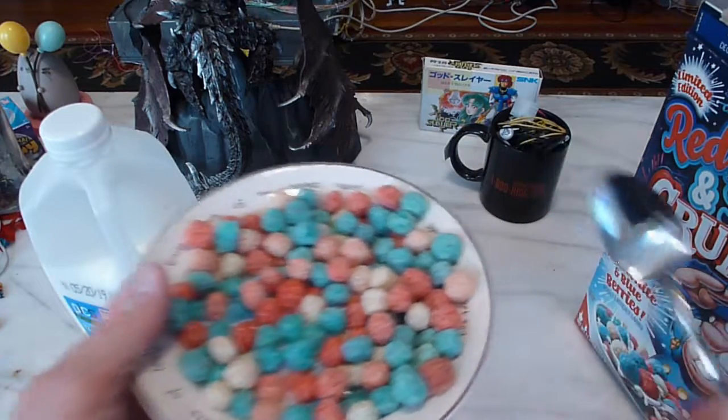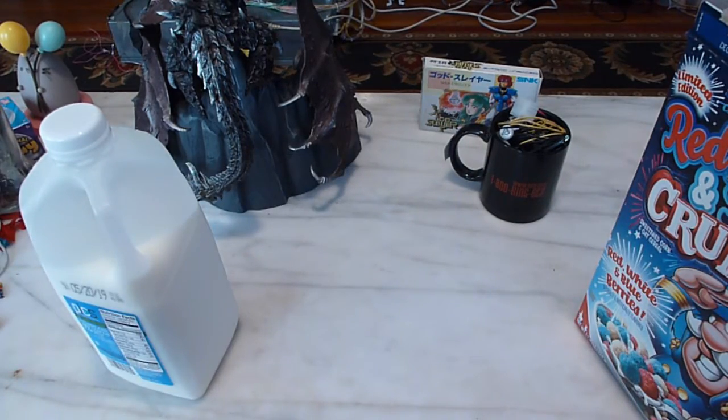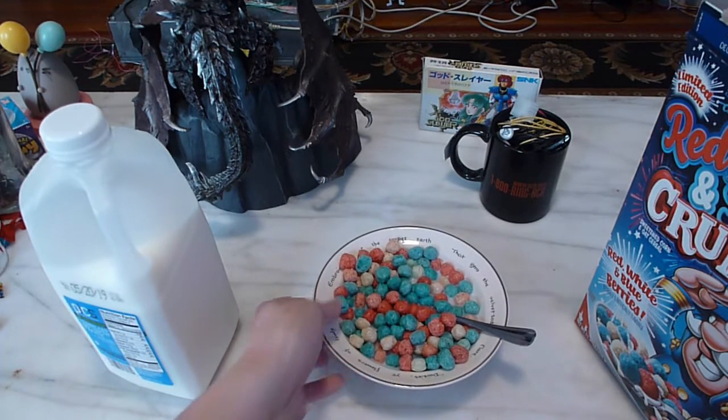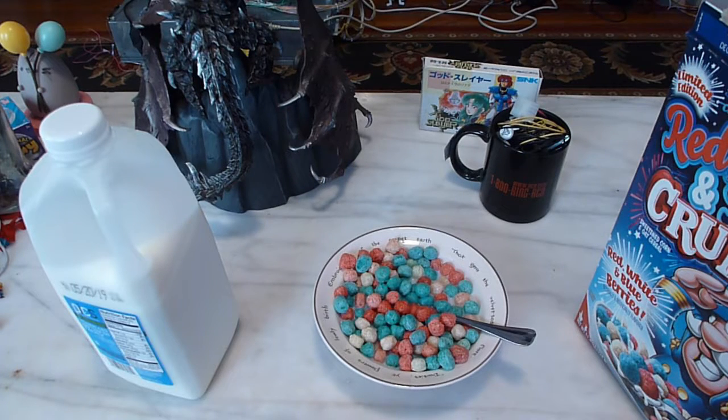Let's go in for a whole bit of everything together here. I think it's exactly my second thought on this. Yeah, just as I thought — it's basically Captain Crunch's Oops All Berry cereal, but they recolored them so they would be patriotic.